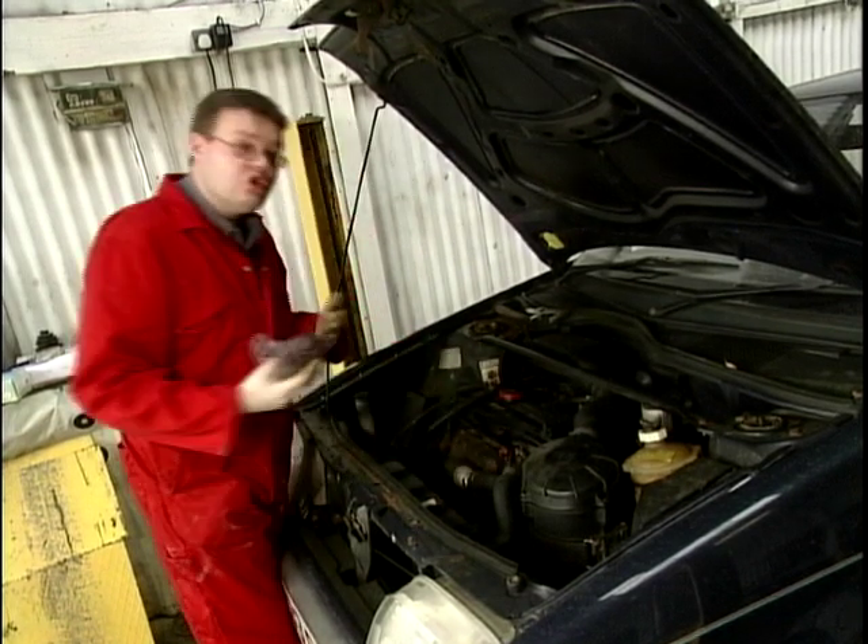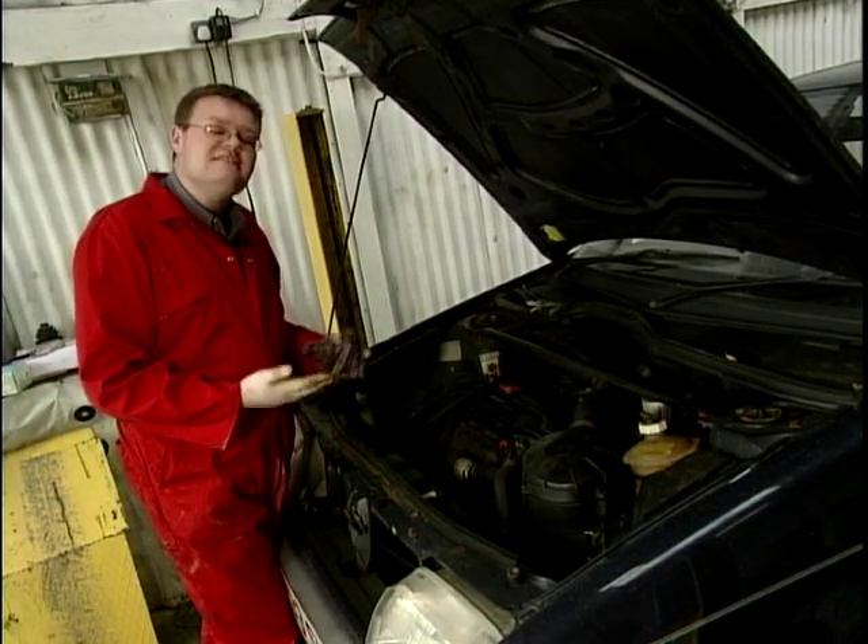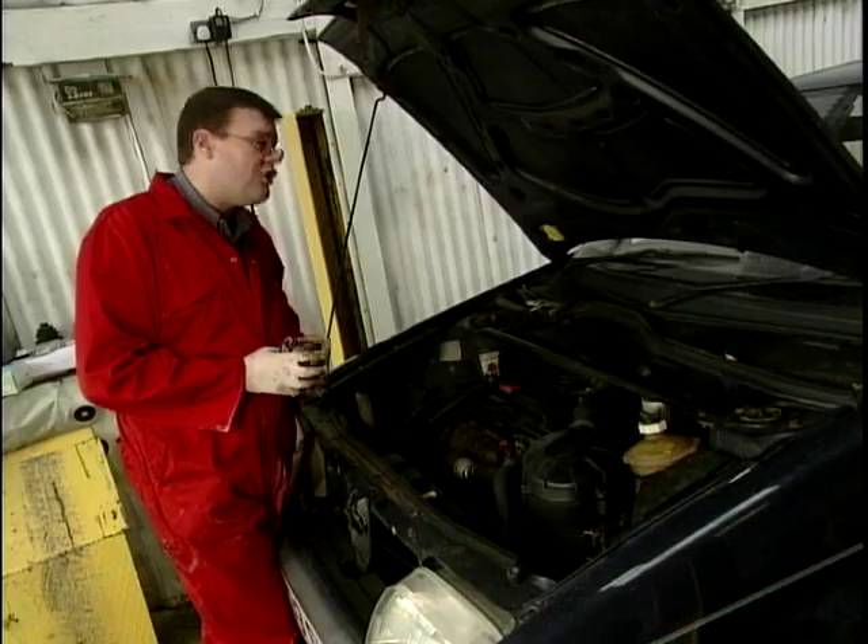So we've effectively carried out a short service on the motor car. It's not expensive and it's certainly a task that you could have a go at yourselves.